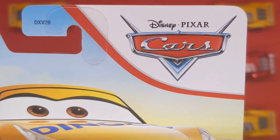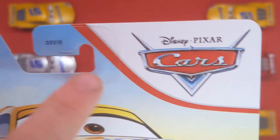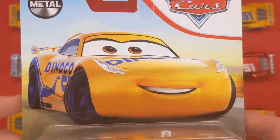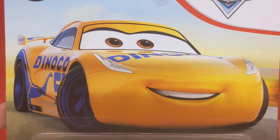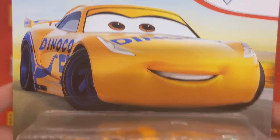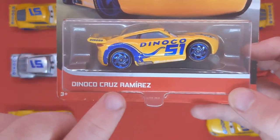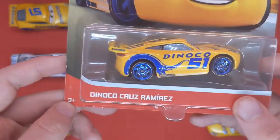We can see the Disney Pixar Cars logo in the top right with the wedge stripe coming down. There's the DXV-21 code logo with the hook, which looks pretty cool. The metal logo is in the top left because she is metal. We can see the Dinoco Cruz artwork, and people are free to pause and screenshot that. This is the Thailand release of Dinoco Cruz Ramirez. You can also see the Mattel 3+ age label and a product code.